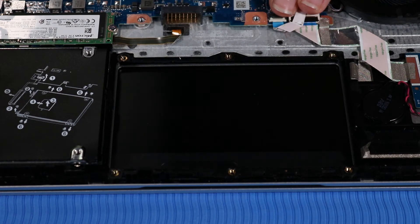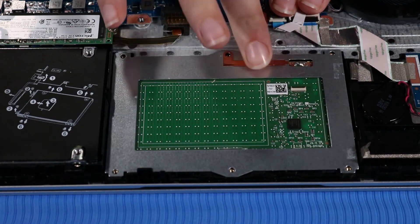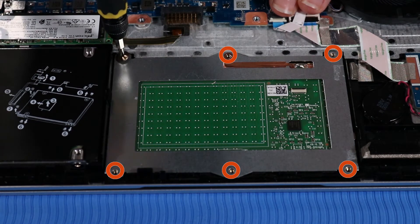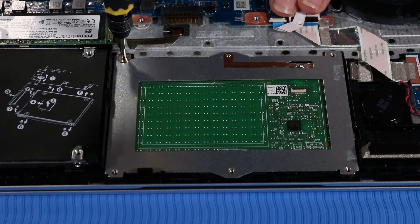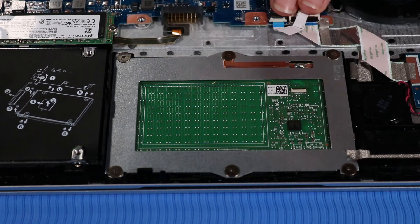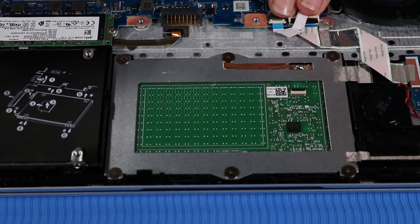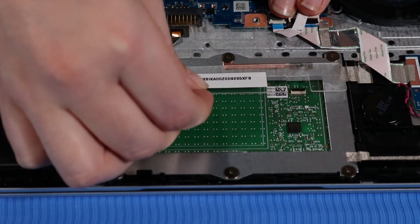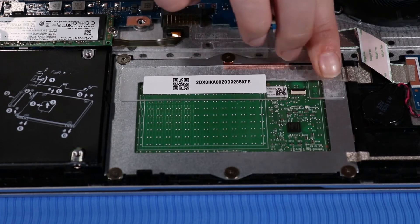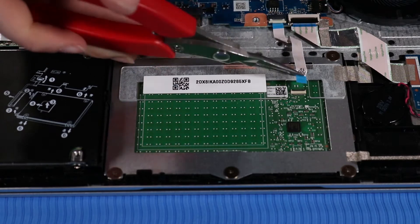Replacement: Place the touchpad over its alignment pins and cutouts on the top cover. Replace the six P0 Phillips-head screws that secure the touchpad to the top cover. Push down the strips of tape that secure the touchpad to the top cover. Replace the protective shielding into position on the touchpad and press down firmly along it to secure it. Connect the touchpad ribbon cable to its ZIF connector on the touchpad.